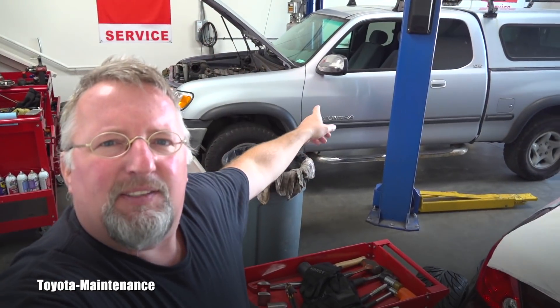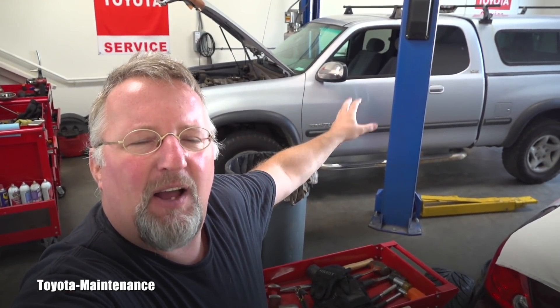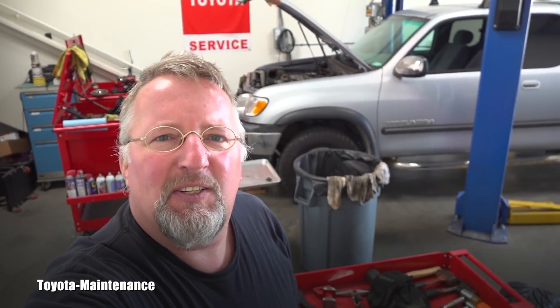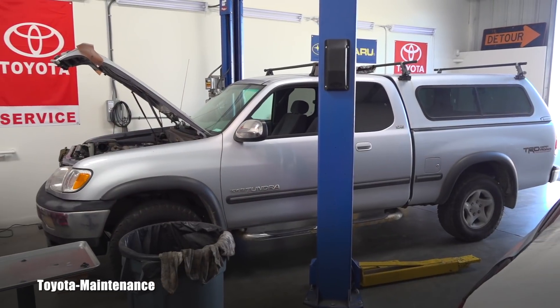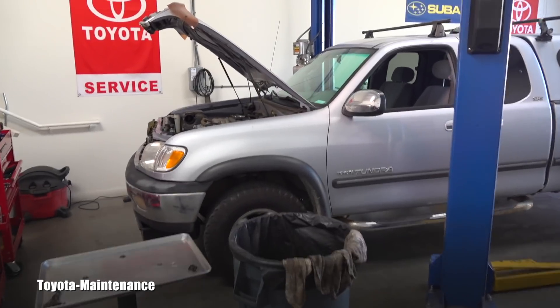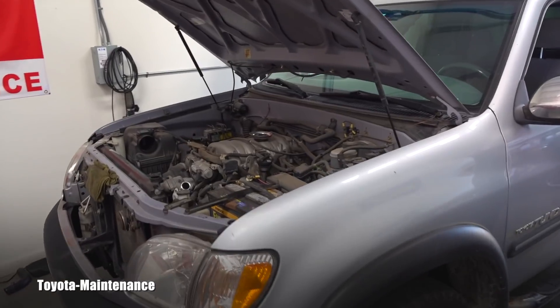Hello friend, how is it going? Welcome back to Toyota Maintenance YouTube channel. This is a 2000 Toyota Tundra SR5 four-wheel drive with a V8 engine. What is the model number of the V8 engine? Most of you know immediately — 2UZFE. You guys know this is a famous engine I talked about it in one of my videos, famous for its reliability.